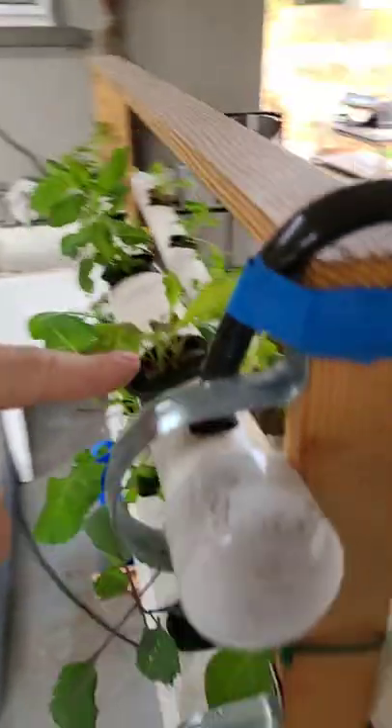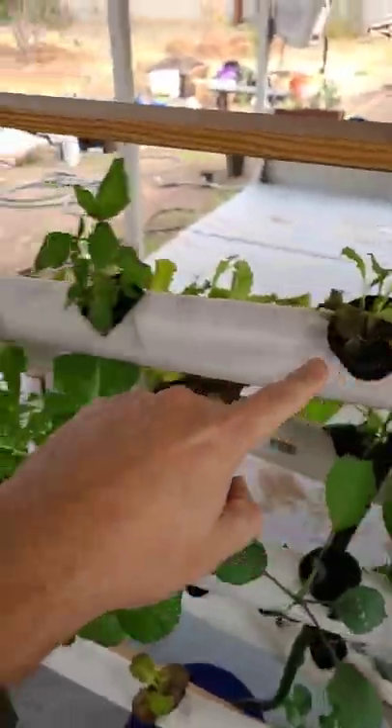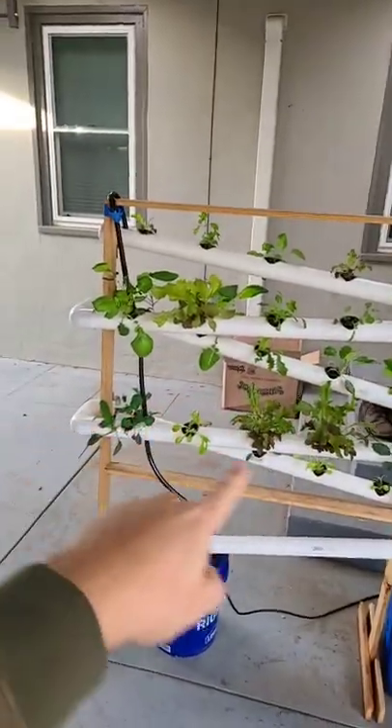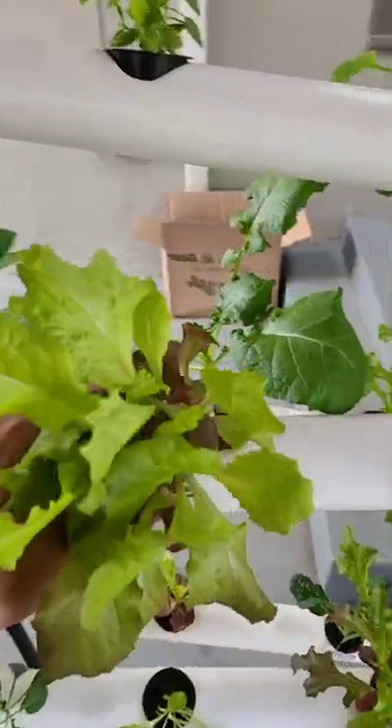The way it works is there's a pump down in here. The water flows all the way up this tube, and there are also some nutrients in it. It comes down into these channels because of the way they're angled, and gravity just brings it right back down to the bottom, where the process starts all over.